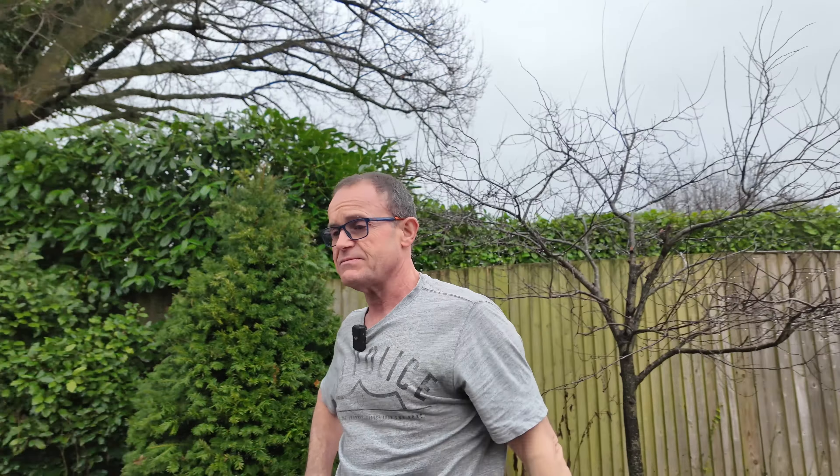Is the M1000 a pointless bike? No. It puts the smile on your face. I'm wondering how long it's going to take you to think you love the GS over the M1000. There's absolutely no question of it for touring — this is so comfortable. Absolutely comfortable.